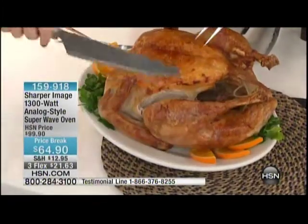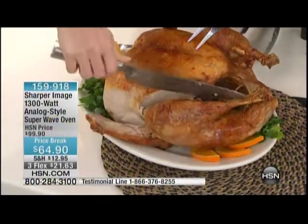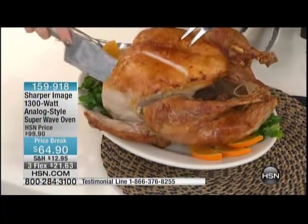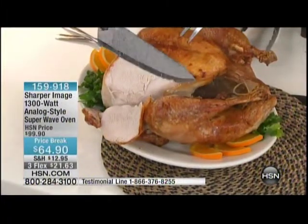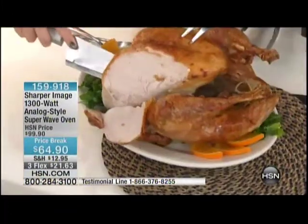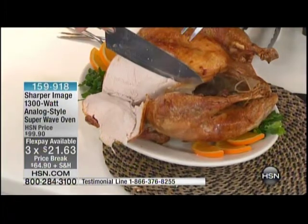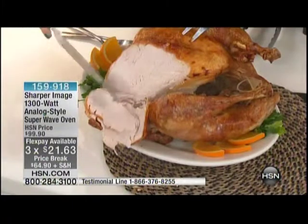This one took just over two hours. And if you have a smaller turkey — at Thanksgiving we did a 14-pound turkey, it took like an hour and 50. This would take in your traditional oven probably four, five, or six hours. And it would be dry. Look at the moisture. Look at my knife — see the juices? It's moist on the inside but crispy on the outside. This isn't rubbed with anything. These are the natural oils of the turkey. This is the natural crispiness. You don't have to add a bunch of stuff to get a perfect turkey anymore.